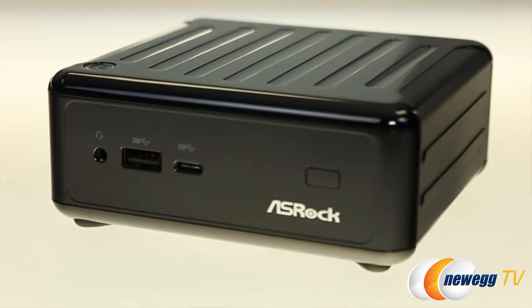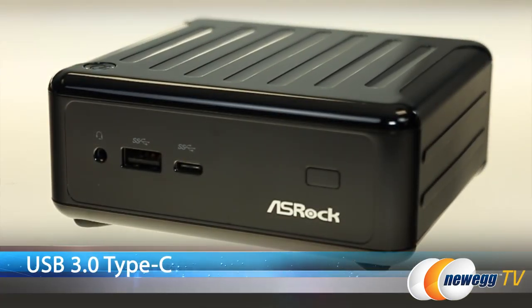Taking a look at the front, you've got an input for headphones, a standard USB 3, and a reversible USB 3 Type-C connector, which is the first of its kind for an NUC mini PC.